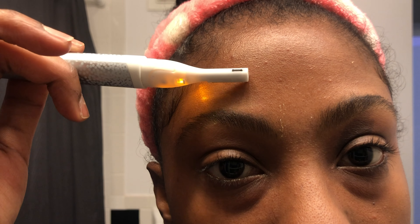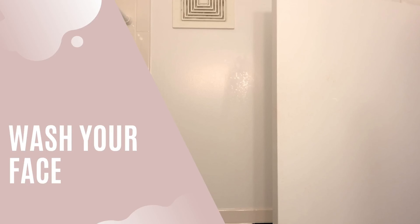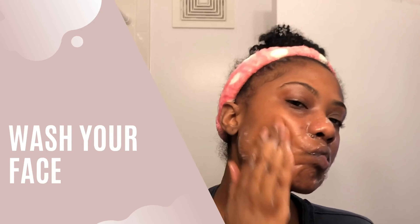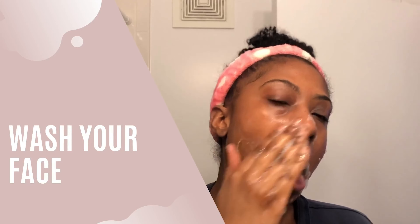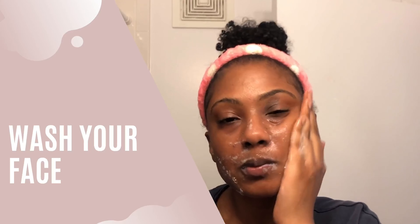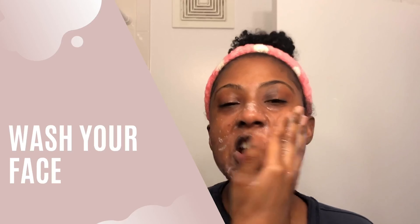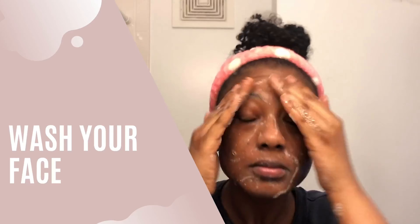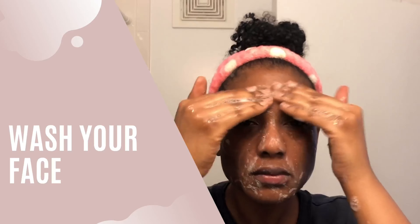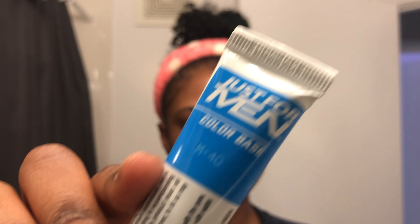First we're gonna groom the brows. I wax my unibrow because she's ruthless and rude — she likes to make an appearance. Following that, I simply brush my brows upward, then I take eyebrow clippers or scissors and remove the excess hair.